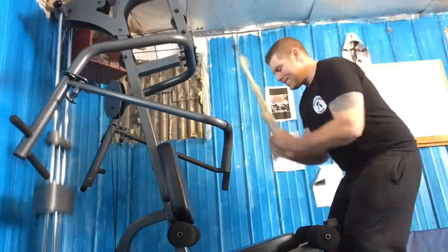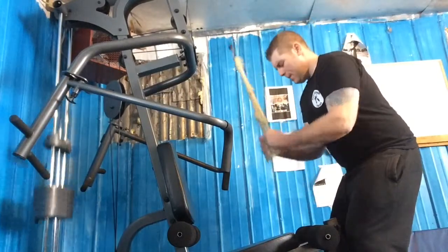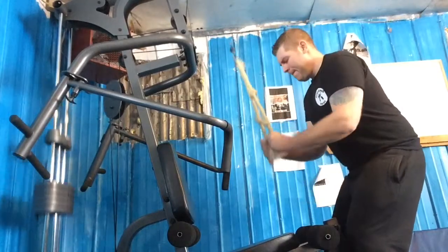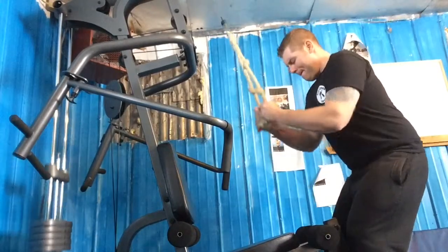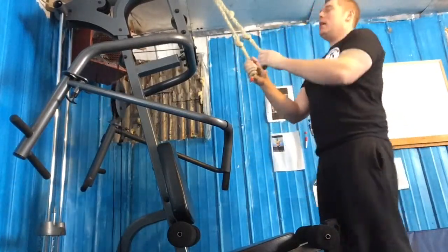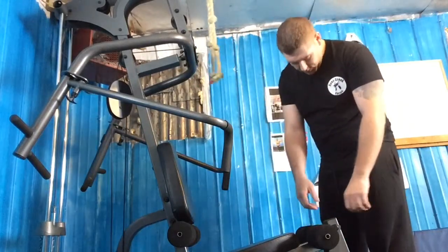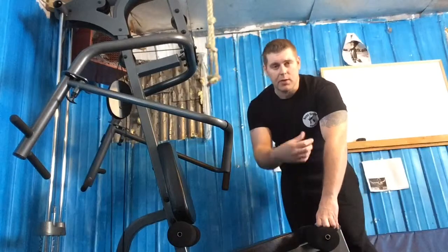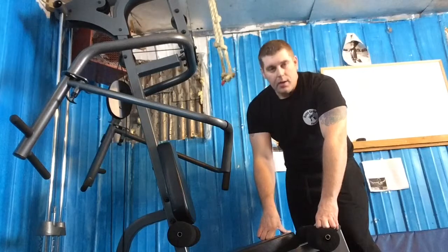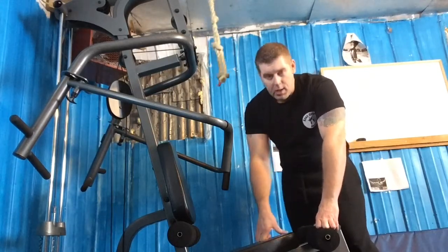One, two, three, four, five, six, seven, eight, nine, ten. That's three sets of ten — done pretty fast. We're going to take a break and then move on to the next exercise. Sorry, just a little out of breath.